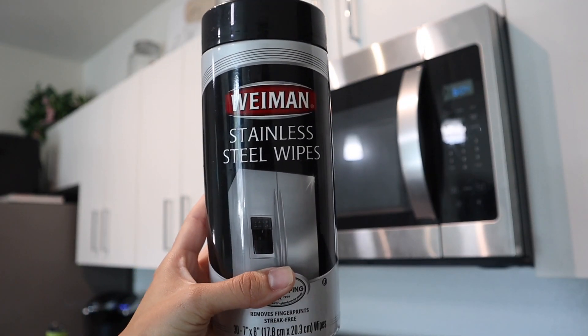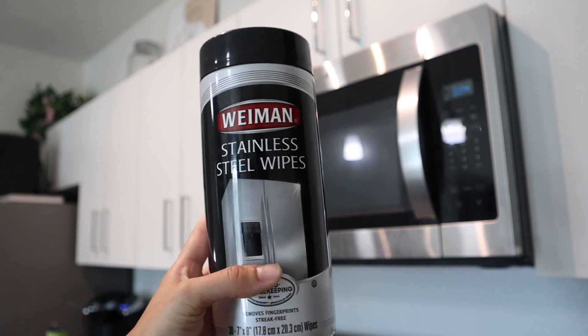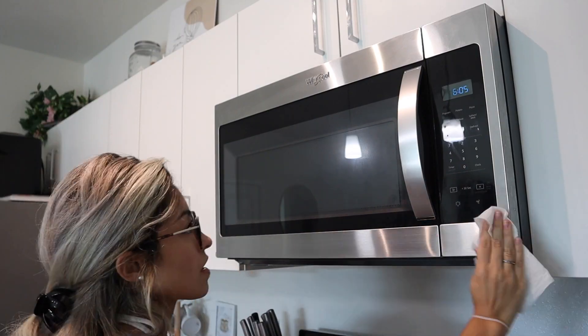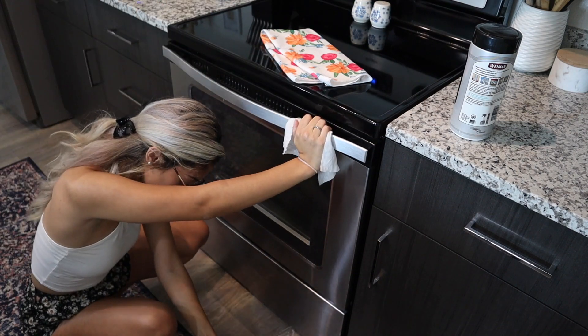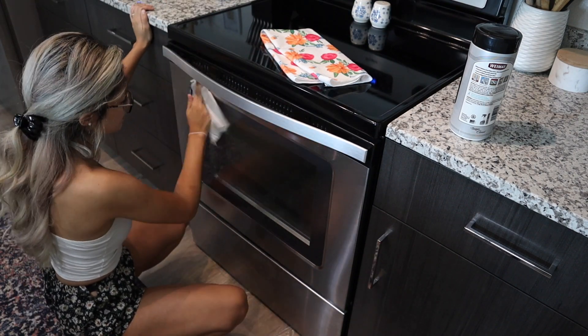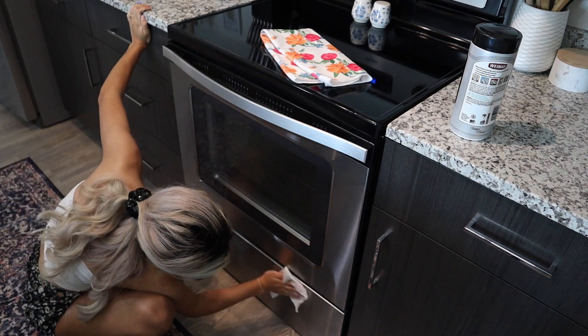I'm going to take my Weiman stainless steel wipes and wipe down my microwave, oven, dishwasher, and fridge. Weiman also offers a spray, and when I run out of these wipes I definitely want to try the spray with a microfiber cloth — it's a little more eco-friendly since I'm not putting these disposable cloths into a landfill.